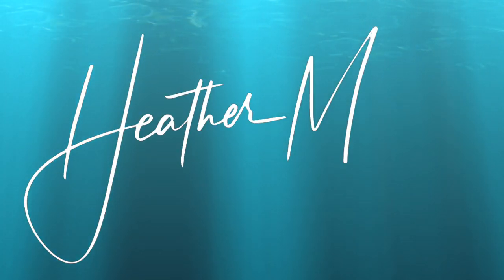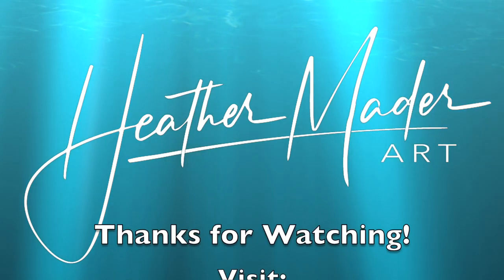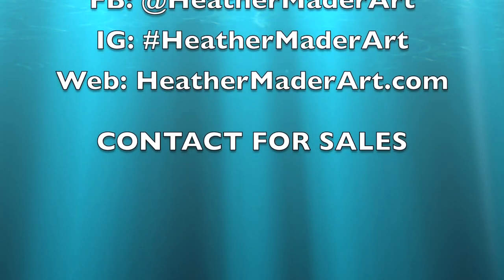Thanks so much for watching. Please like, comment, subscribe, and hit the notification bell so I can make more art videos just for you. Thanks for watching!